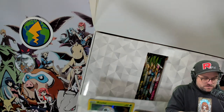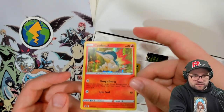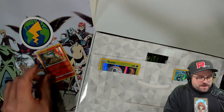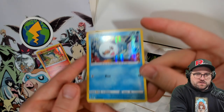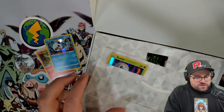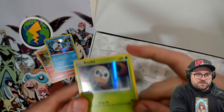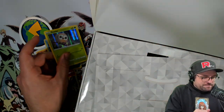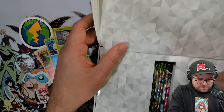Hopefully the promos are alright in this. Cyndaquil's looking cute, looking good - love that artwork. Oshawott, okay - these are not as bad as I thought. Some of the Costco products had tabs that hold them on the corner which were very hard on the cards; a lot of them got maimed. The artwork on those cards is definitely top tier.